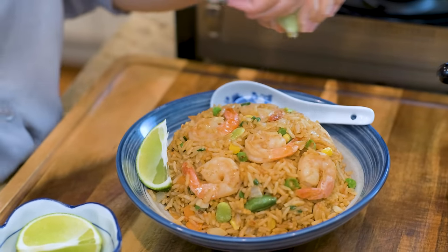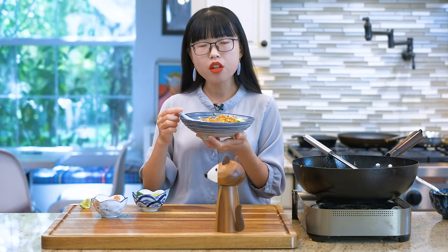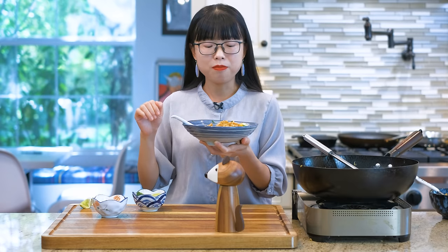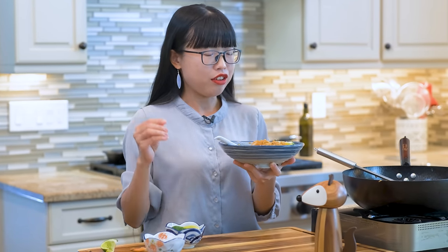I can't wait to try it. Every grain is evenly wrapped with the rice and the seasoning — so flavorful and eggy. The shrimp is perfectly cooked, very tender. This is so healthy and easy to make. I hope you give this a try soon.